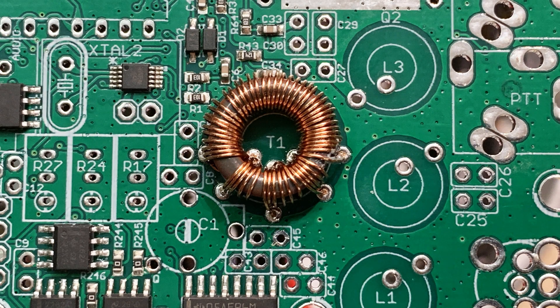One thing about this kit is there are quite a few toroids — I think there are five toroids that you have to wind. This one is the most complex. The other ones I think are just single windings, but this one has four different windings: one really long winding and then three short windings, all separated. This one is quite a chore, and it looks much bigger in the picture but it's actually quite small, and the wire is quite fine as well.